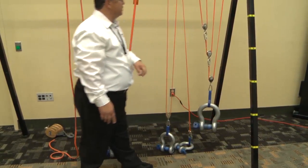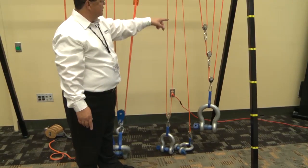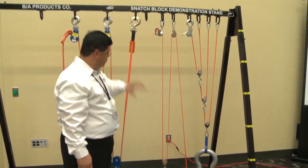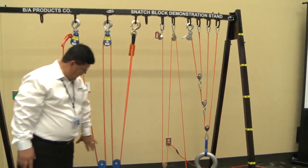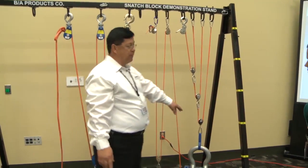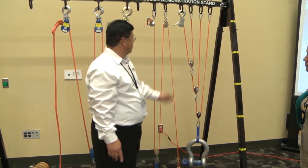This one over here is called a compound system. A compound system is where you have a simple pulley system acting on another simple pulley system. In our industry, we usually use a simple pulley system and can count lines to the load to determine how much mechanical advantage there is. With a compound system, you can't do that — you have to use the tension method.